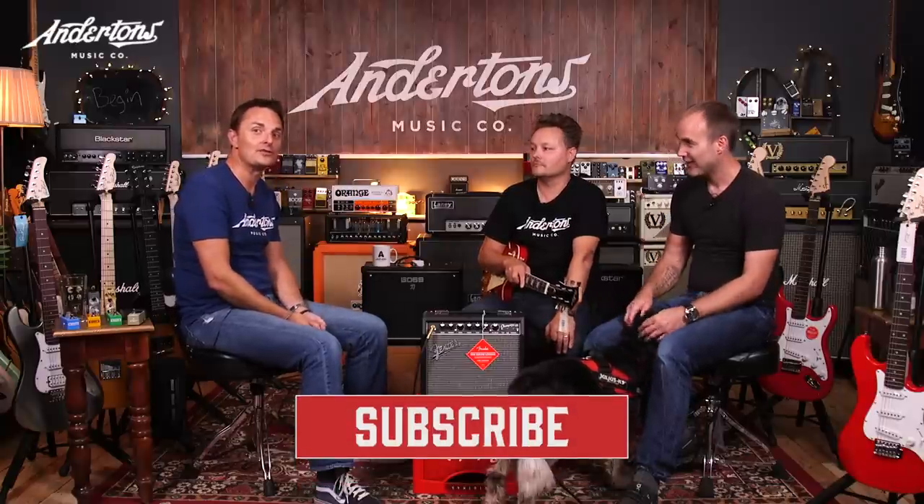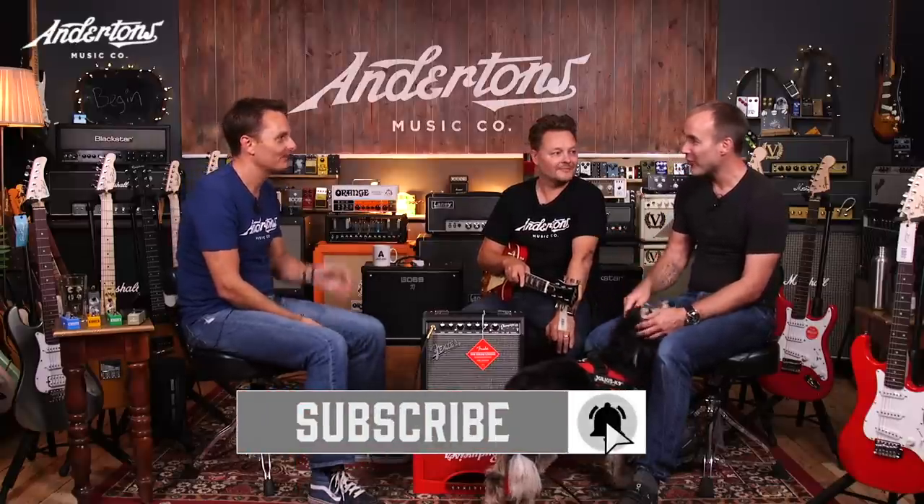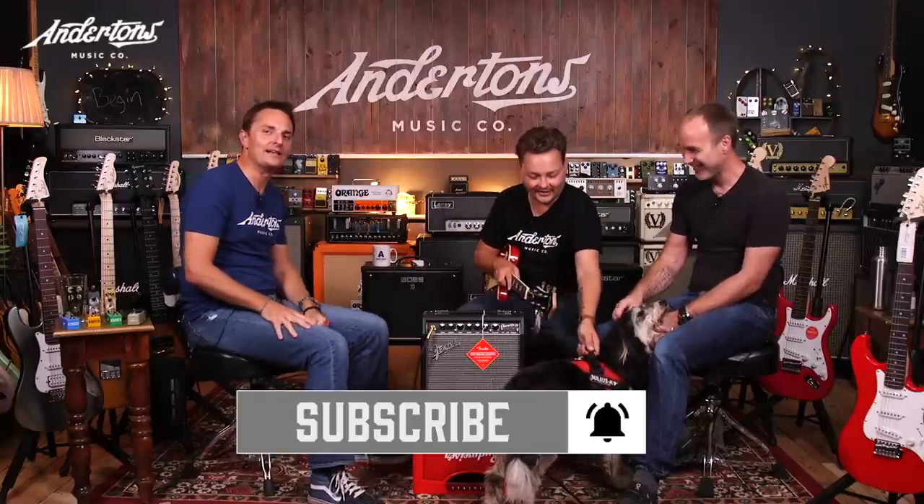Welcome back to part two of our hopeful, helpful series on what to buy first if you want to learn to play the electric guitar — an amplifier. This is Justin Sandico from justinguitar.com, one of the biggest guitar teaching YouTube channels in the world. This is Danish Pete, our maestro guitar player from Anderson's, and I'm Lee, sometimes known as the captain, trying to steer the ship.